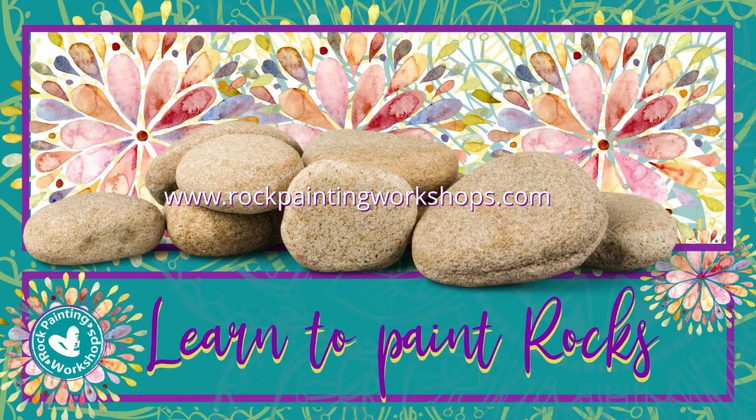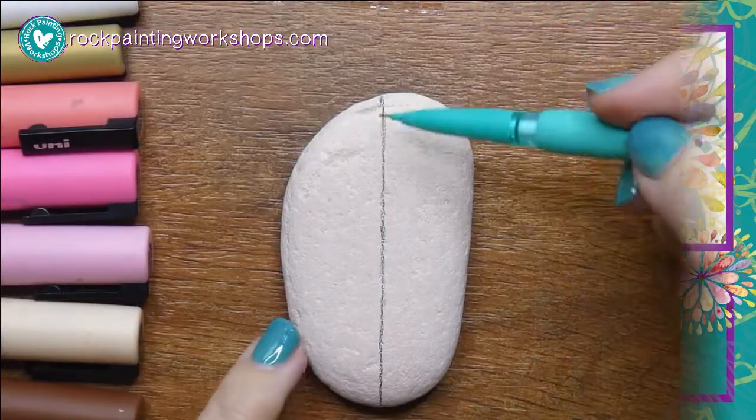Hi and welcome to Rock Painting Workshops. Today we are going to be creating a ballerina girl.